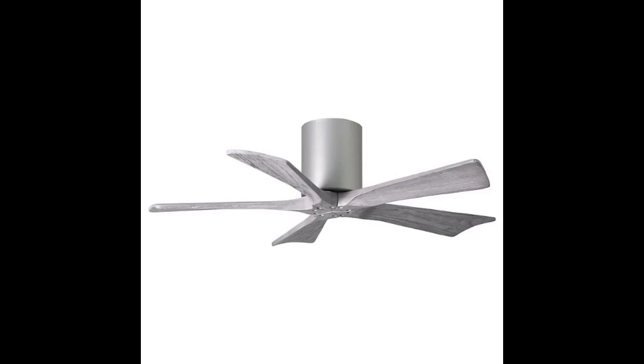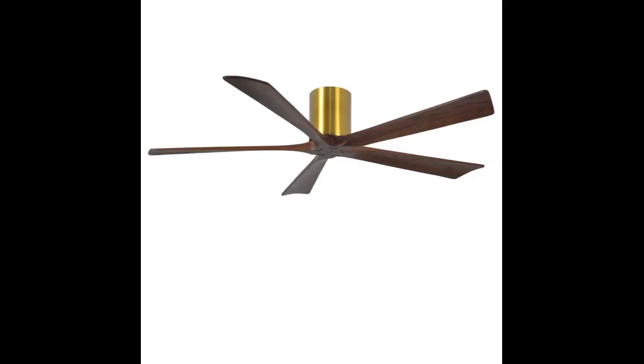Our model does not have a light, but Matthew's does make this fan with one. In fact, this line of fans has all kinds of possibilities — from various diameters and depths from ceiling, number of blades, and multiple finishes to choose from for both the blades and the motor housing.